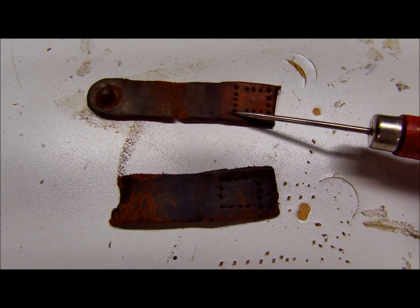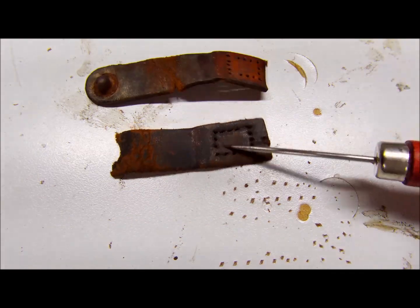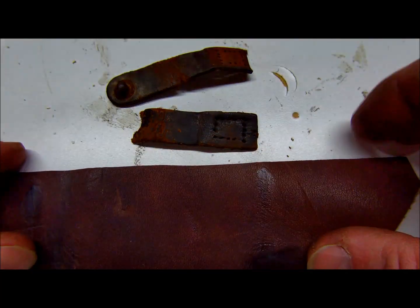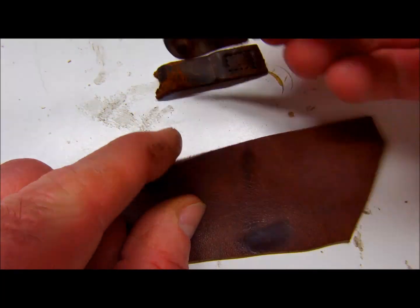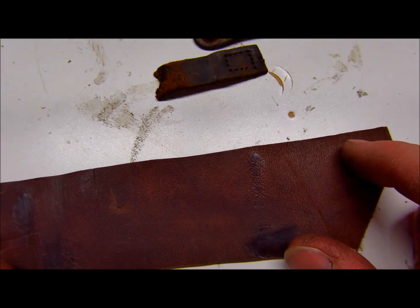We have these two pieces — we've got the male end and the female end. We've got a piece of scrap leather that should match up nicely, same thickness. Yeah, that should work out nicely.